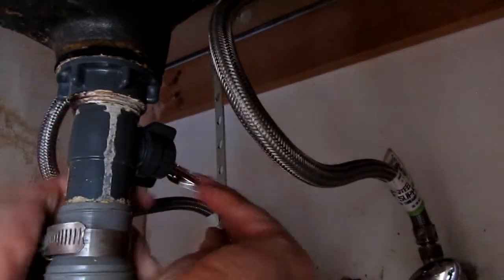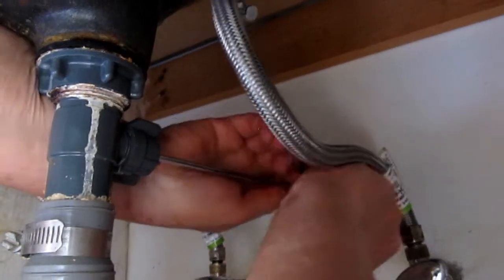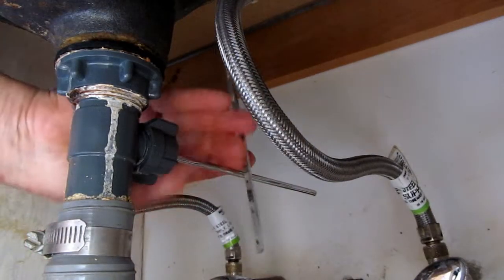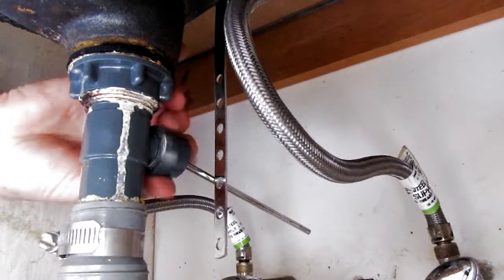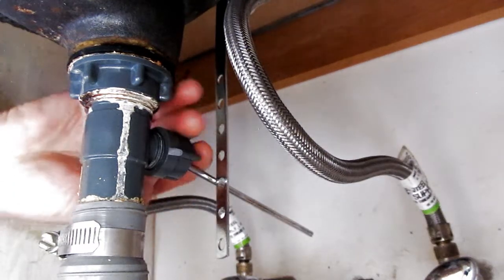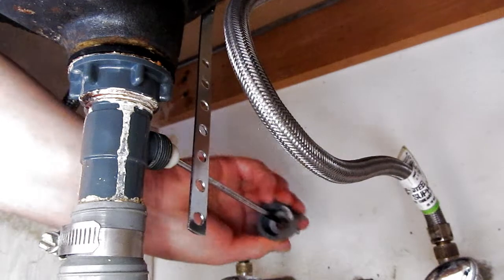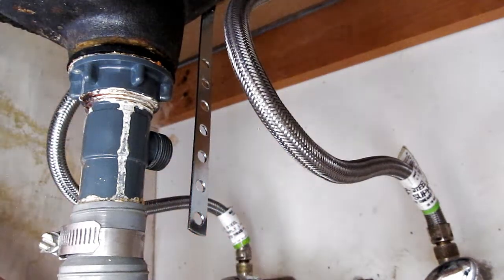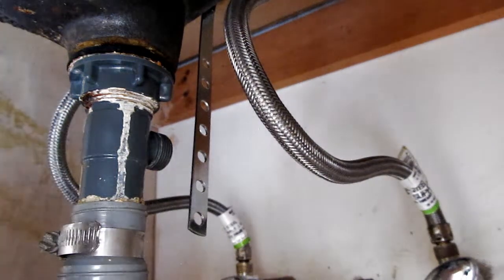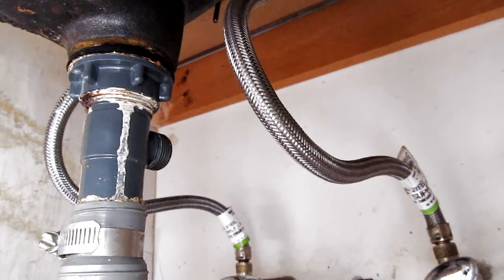The first thing you want to do is get this bar off — it's got a little clip, and you should make note of which hole it was in, otherwise you'll have problems later. Then you can unscrew this pivot rod; it should just be finger-tight. Don't crank down on it hard when you put it back because you can break the plastic. The little plug just goes up and down — that's all there is to taking apart the bottom.